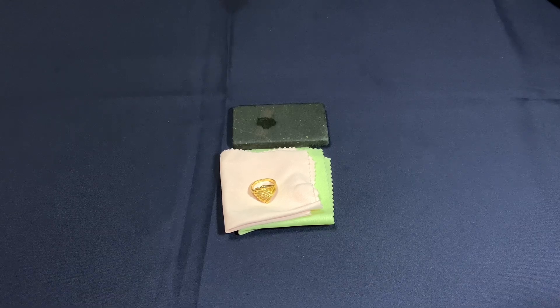Keep in mind that the acid test can scratch your gold. Buff your gold using a jewelry polishing cloth afterward to keep it shiny and scratch-free.